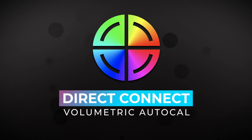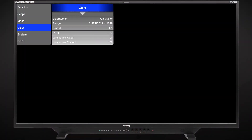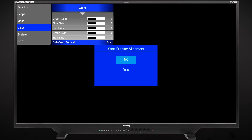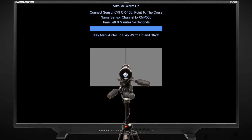Now we can begin the AutoCal process. With the monitor powered on, plug the probe into the monitor's USB Type-A port. From the monitor's color management menu, select GaiaColor Auto Calibration and confirm that you want to start alignment. Then select the probe you will use from the list of available options. Use the on-screen guides to position your probe correctly in the center of the screen.